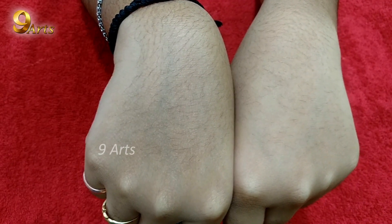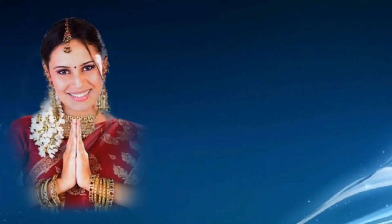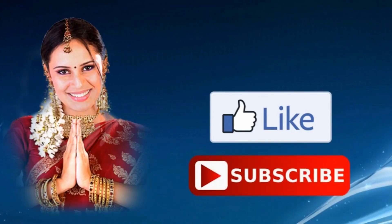If you like this video, please like and share this video. Thanks for watching! Please subscribe to our channel.